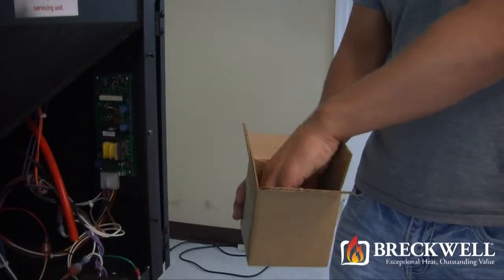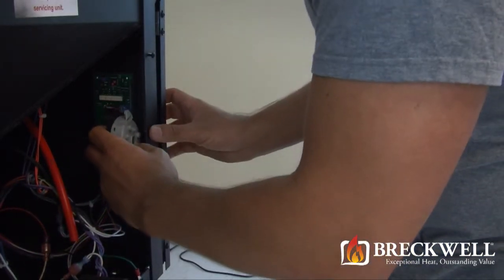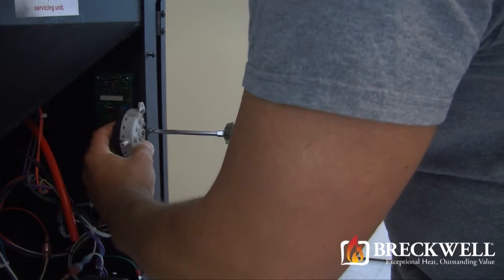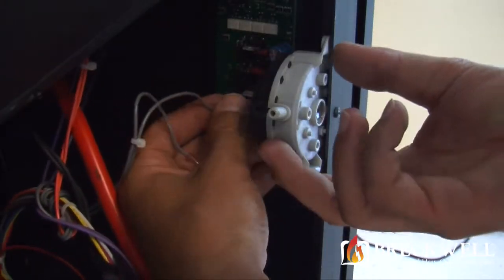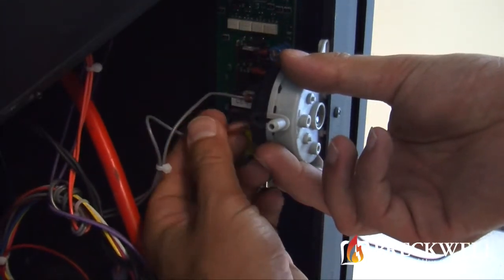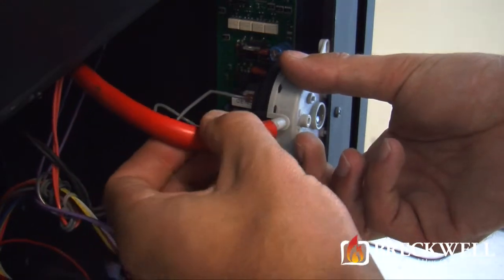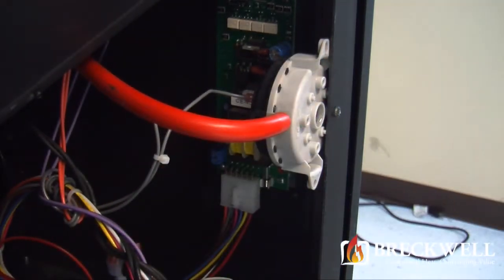To install your new vacuum switch, simply thread and tighten the screw securing it to the back of the stove. Next, connect the two wires to the two terminals on the back of the switch, and then make sure you secure the vacuum hose to the proper nozzle on the switch.